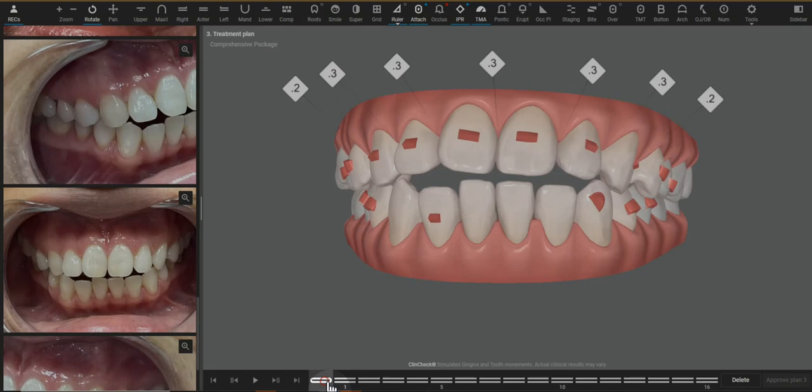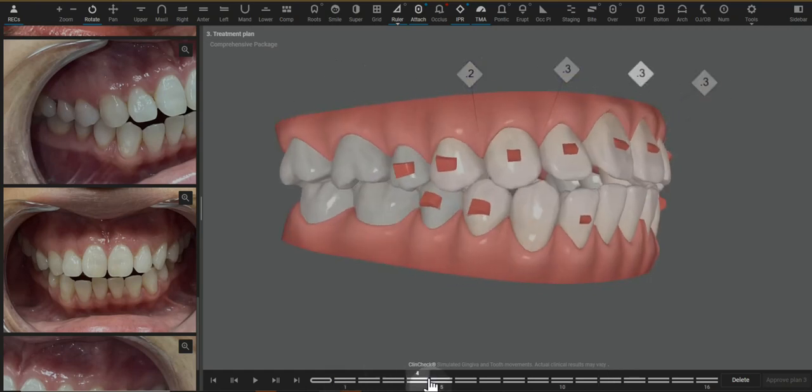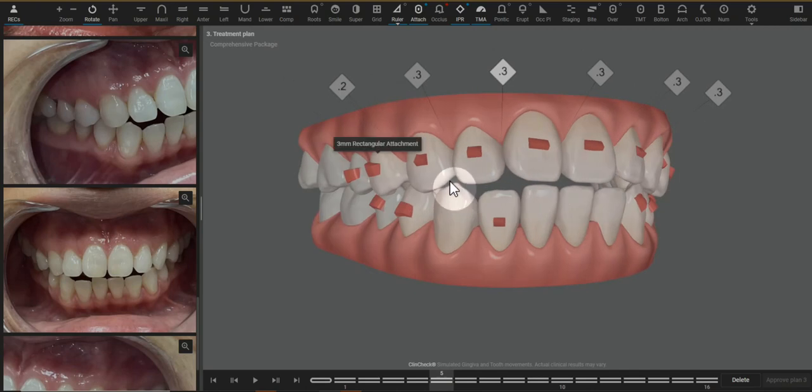When we are attempting to do this extrusion movement, although we have the active engagement of the aligner on the optimized attachments, what can happen is if the teeth are resisting — not necessarily due to bone pressure, but there's a PDL and multiple teeth moving — without these retention attachments, the aligner starts to slip off or disengage, and then these anterior attachments become essentially useless. So maintaining premolar or molar retention attachments is really key.